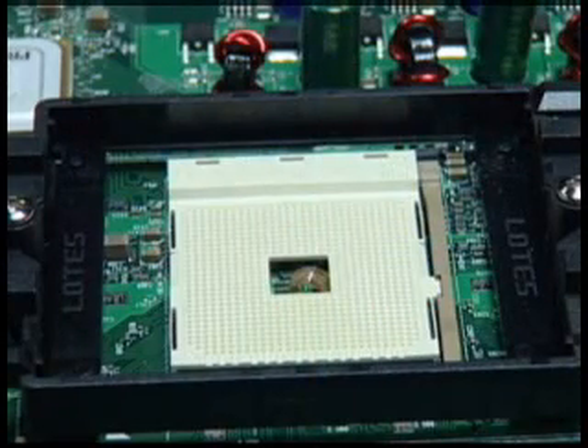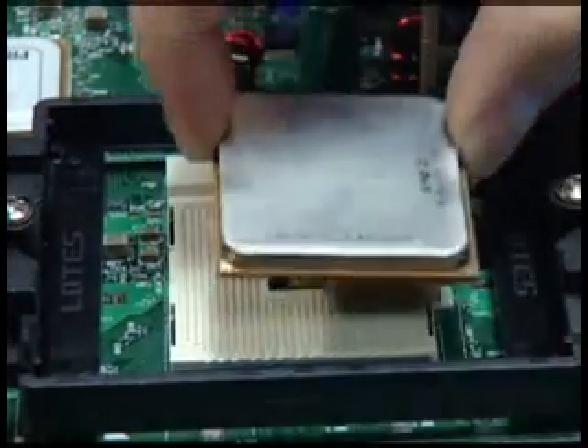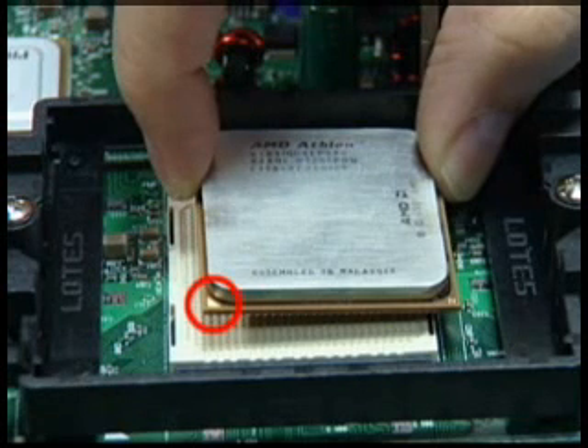Release the socket locking lever by pulling the lever outward slightly, then lifting up. The AMD Athlon 64 processor has a small triangle marking on one corner. Align this corner with the corresponding marker on the motherboard.